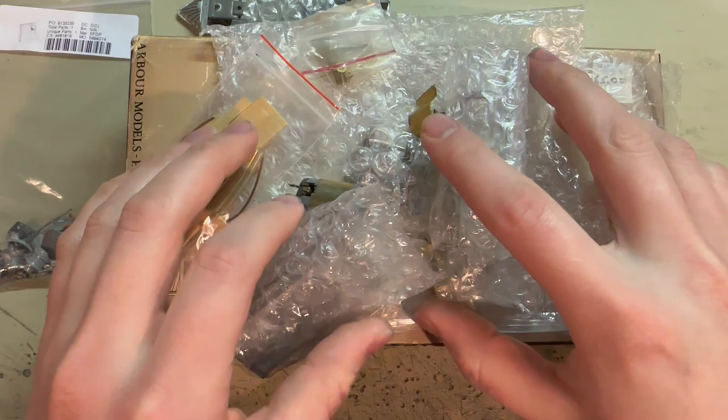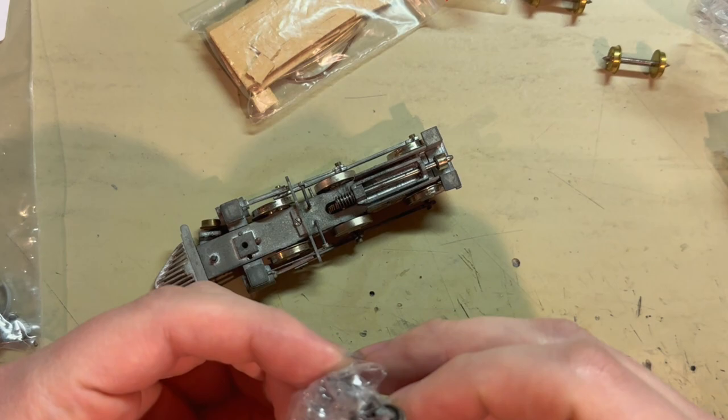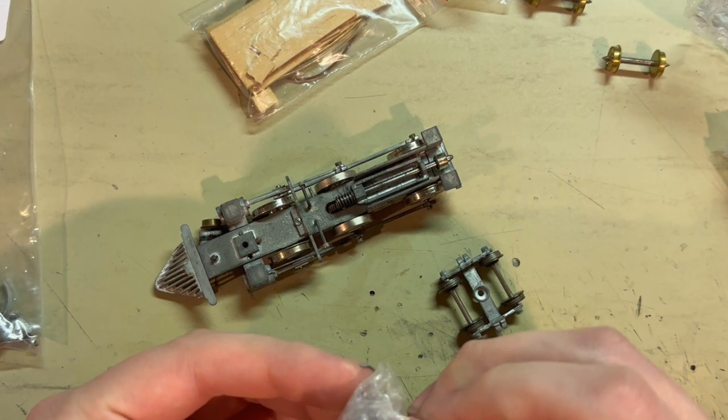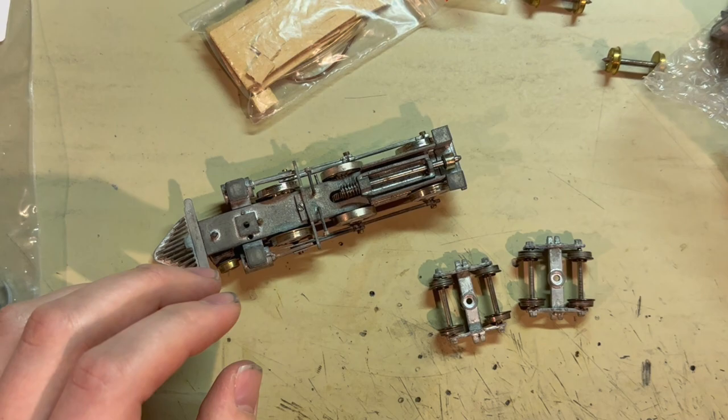I'll get the Brooks 260 working and then move on to the Sierra 460 after that. For these two kits, I'm not going to be doing any painting — he wanted to handle that himself after the main assembly was done. So I'm just going to be working on getting these running as smoothly as possible and putting the whole superstructure body all together.